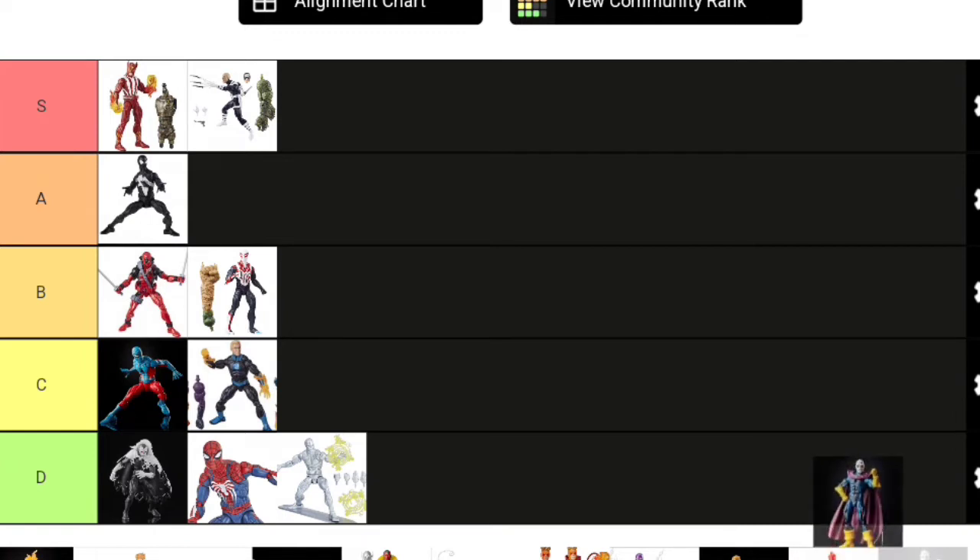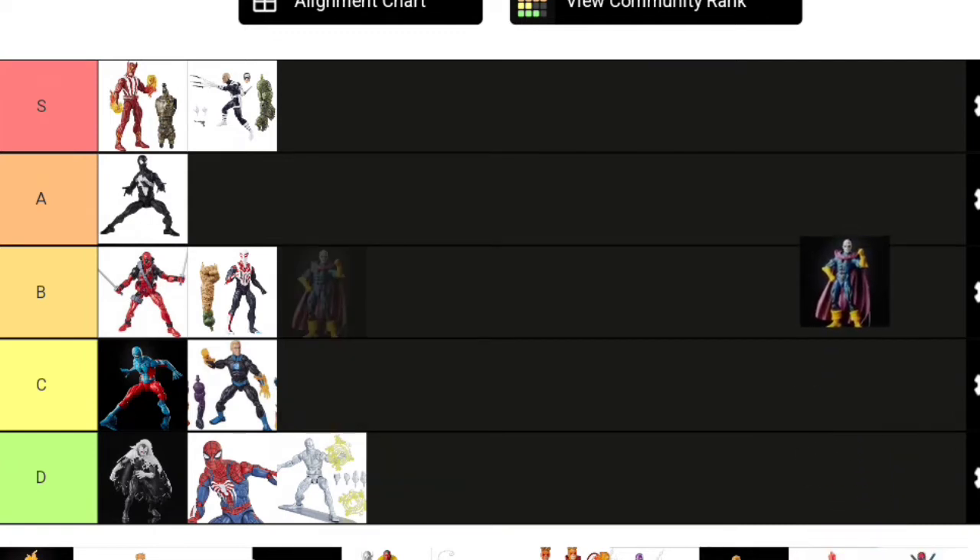Here's a character who should have had accessories: Morph from the Age of Apocalypse wave. I like Morph—he's a good figure and one of the few times this body mold got new sculpted boots and gloves. But he came with nothing—no extra hands, no alternate heads—for a character who literally changes his shape. He really should have had those accessories. Morph goes B tier; as a figure he's fine, but he really should have come with more.